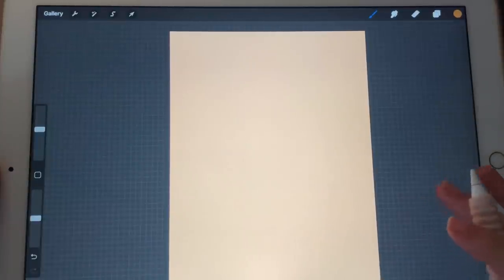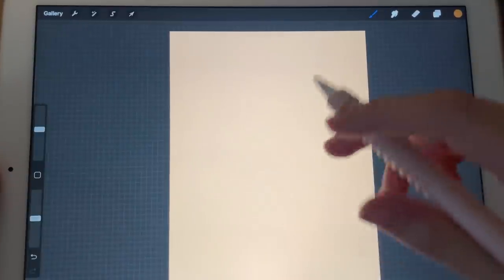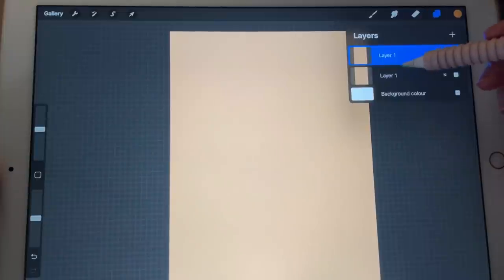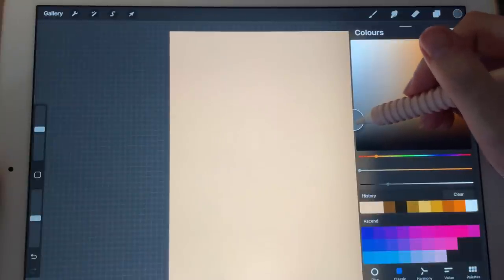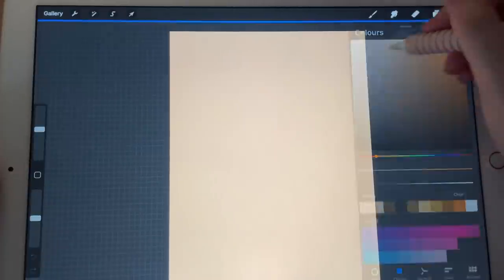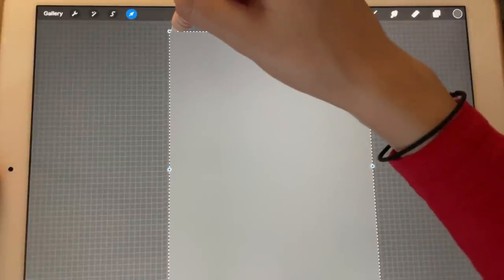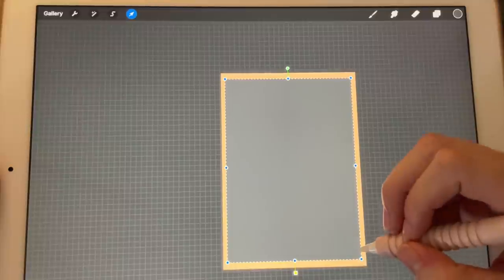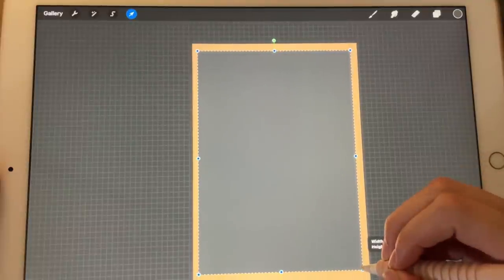I'm starting on an A4 canvas, and let's get rid of the bright background. I'm going to duplicate the first layer I already have, and now let's give the background a beautiful gray color. Let's make it a bit smaller so that we have a frame to work with, just a tiny bit more.